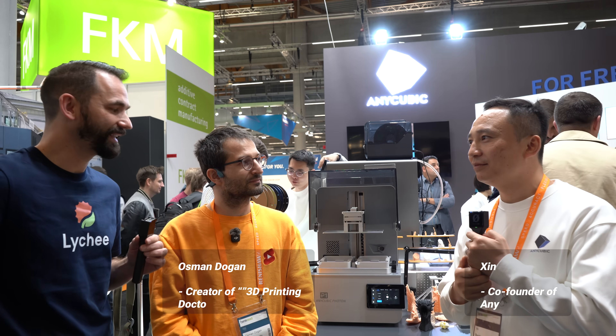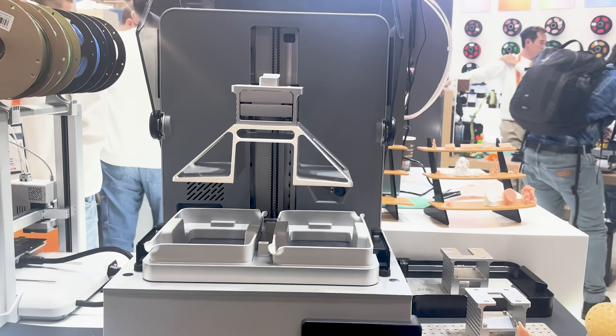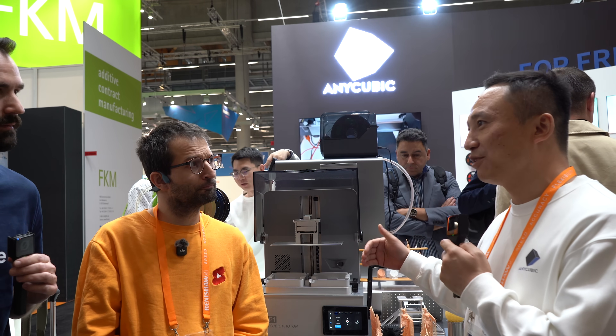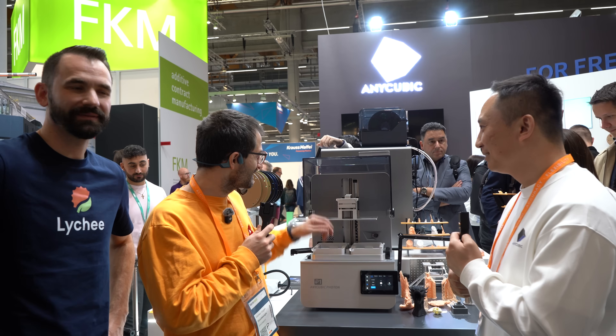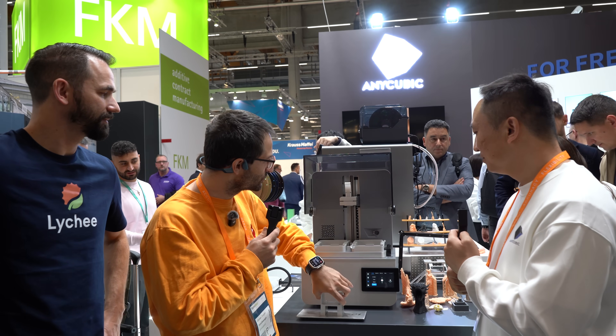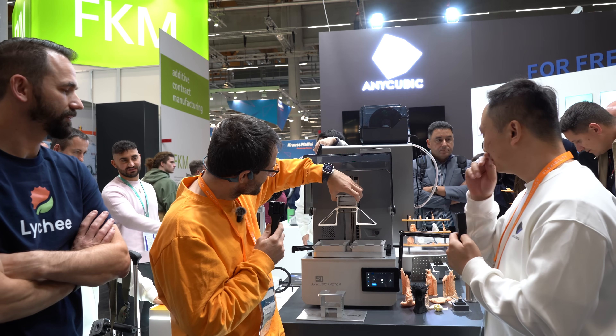Right now the P1 just came out. My first question: what does the P stand for? The P stands for Professional. We designed this printer for professional users dealing with high-viscosity resins, engineering-grade resins, and also for the dental industry. You were explaining the idea of two build plates — here's the single plate and we also have the dual plate over here.